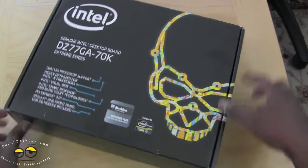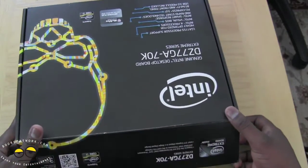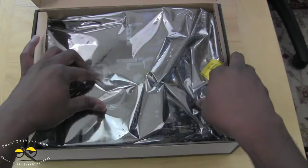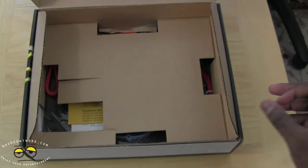So let's go ahead and open this up. See the casing — all black. Now this board will run you probably around $229 on Newegg right now, just giving you a price so you guys can reference. This is the board itself, let's set that aside for a second and see what else comes with the packaging here.